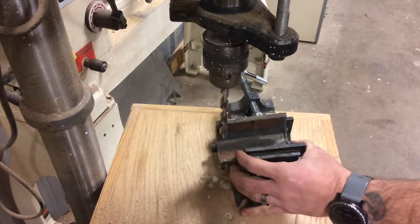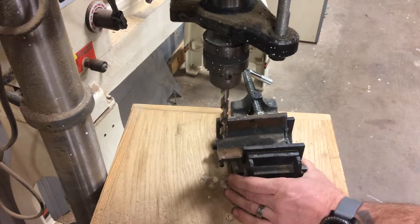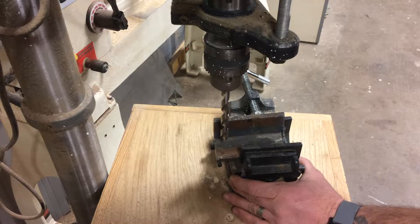Here we have the correct drill bit for this size hole. We're going to drill a hole through this steel, and then we'll be able to tap that hole for threads.